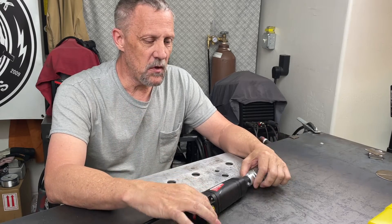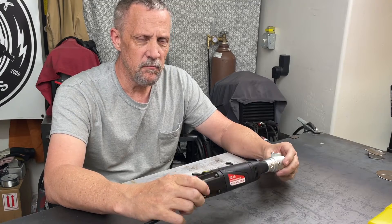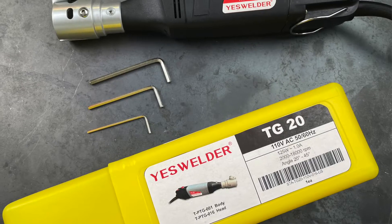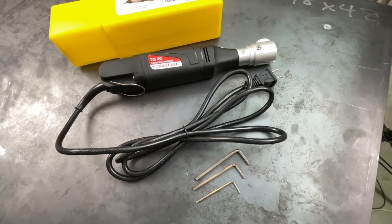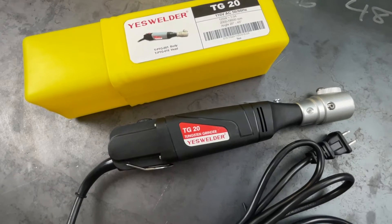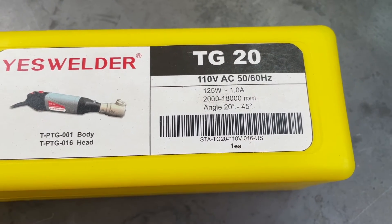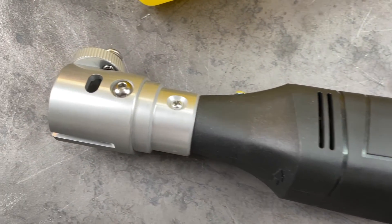I wanted to show you — YesWelder sent me a product that they offer, and a lot of companies make this particular item. This is an electric tungsten sharpener, or tungsten grinding tool, specifically designed for sharpening tungsten. I've always been curious about it. This particular one happens to be a corded version. Runs off 110 or 120 volts, plugs into a regular house outlet.